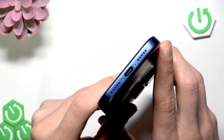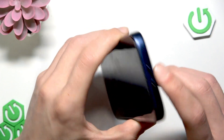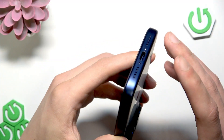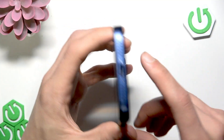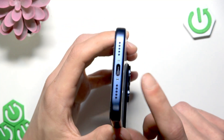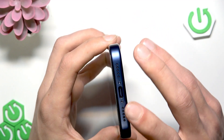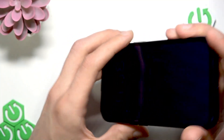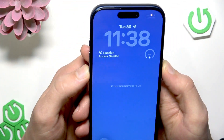See if there is any debris, and if you suspect there is some, then use a soft brush, a wooden toothpick, or a plastic one — surely not a metallic one — to brush your speakers very carefully. If that didn't help, you can try to restart your phone.